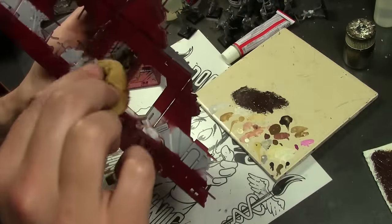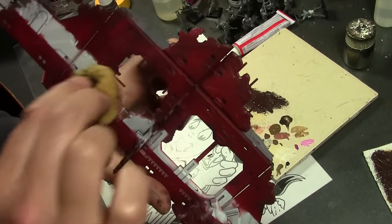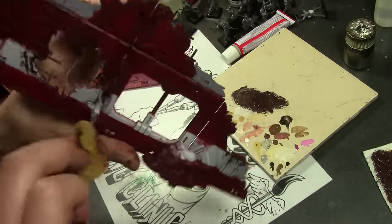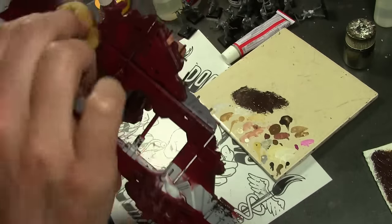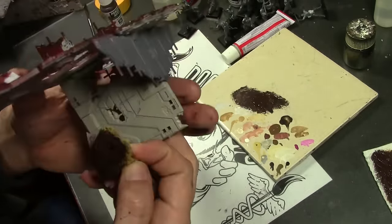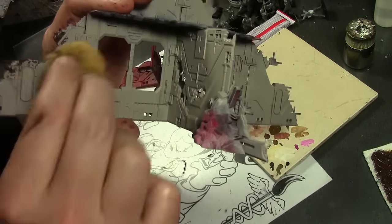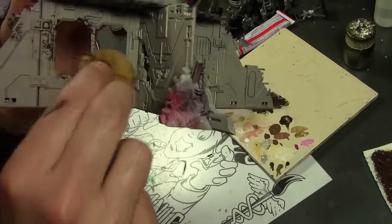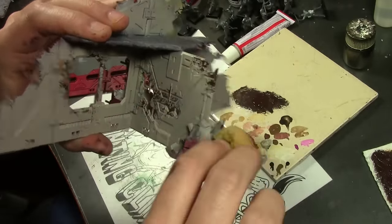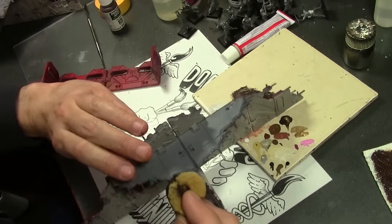A bit more battle damage now using some Vallejo colors — probably Vallejo Camo Black Brown — using a sea sponge and just tapping on various areas of the model here and there to add some battle damage and add a bit more flavor. I really do like the fake sea sponges that you can get at art stores rather than a regular piece of foam from a figure case, because they tend to have a more random pattern and they're a little bit easier to use.